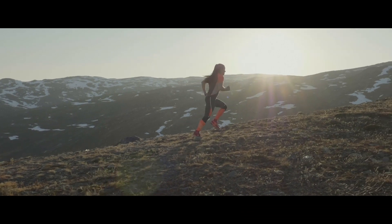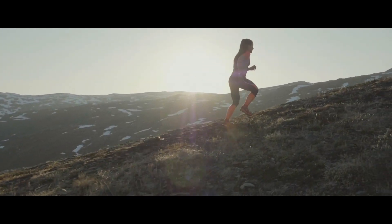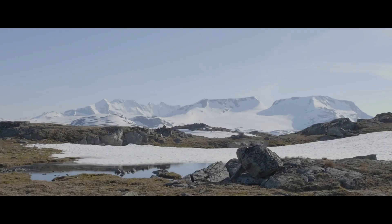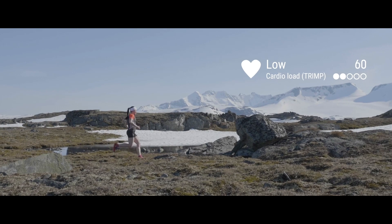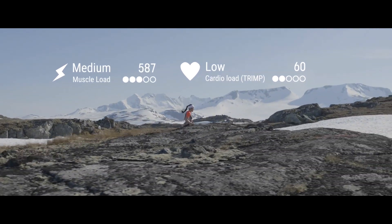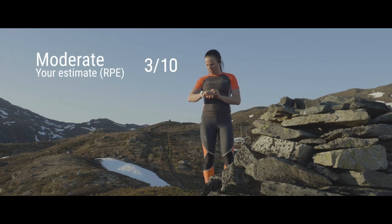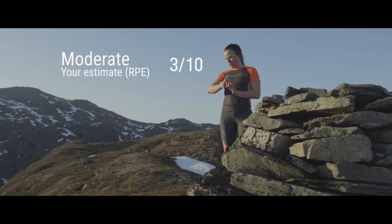With Training Load Pro, you get more than a general estimate of your training load — it gives you three separate training load values. Cardio Load tells you how much strain your training session put on your cardiovascular system. Muscle Load tells you how much strain you put on your muscles. Perceived Load takes into account your own subjective experience of how demanding your training session was.